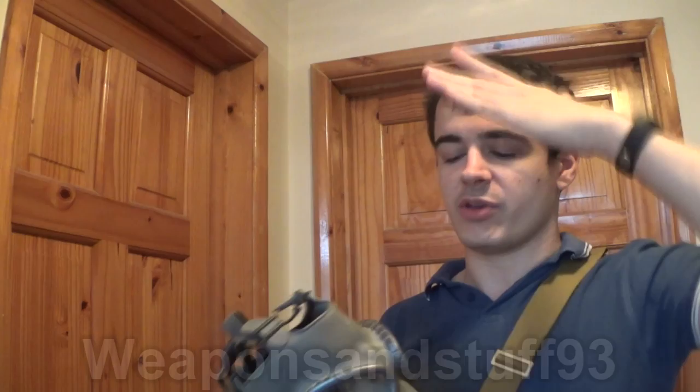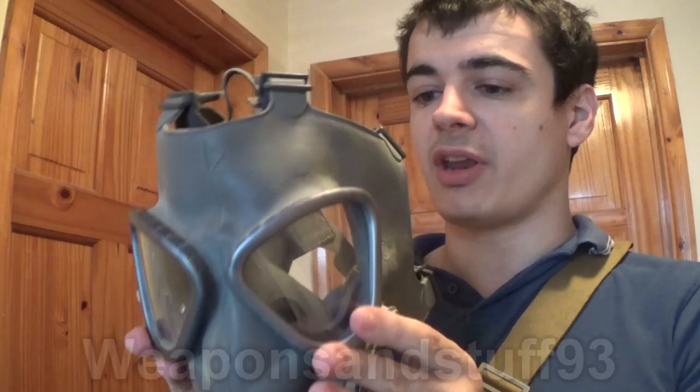A good advantage to the hood-style design is that it works with pretty much any military helmet, because the mask material is so thin and not bulky, so when you put a helmet on it goes on fine. Here we have the Finnish M61 B3 — this is a bit wet because I cleaned it prior to doing this video.